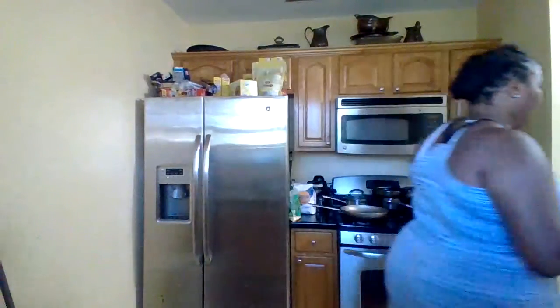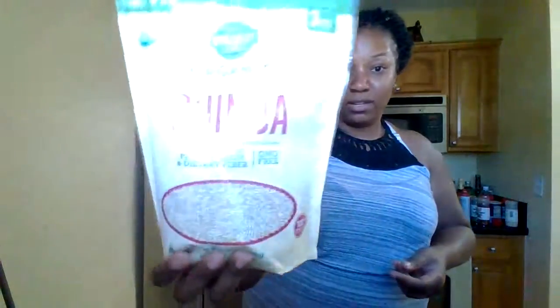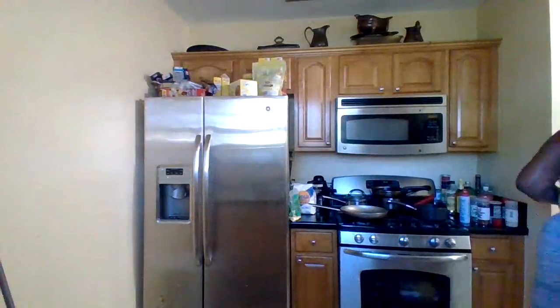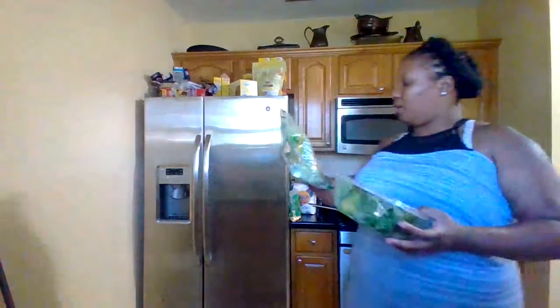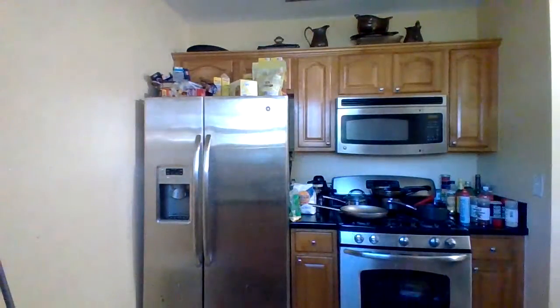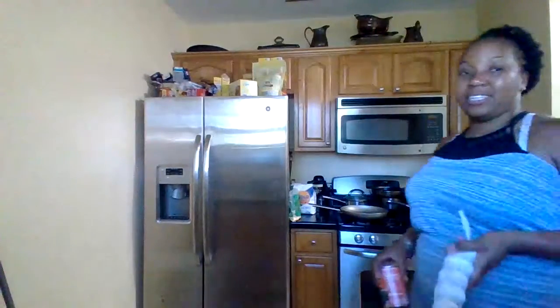The rice I am going to be using — I already had it cooking so I don't take too much of your time. Here is my wrap — I will be using a spinach wrap. Here is my kale salad. I will be using some cheese, sea moss, and my veggies: garlic, mushrooms, and tomatoes.